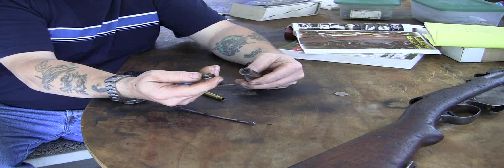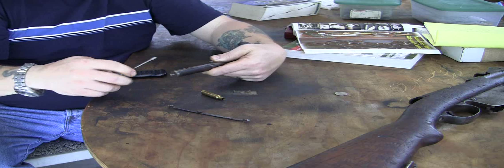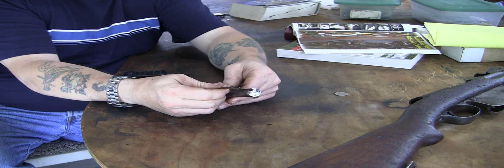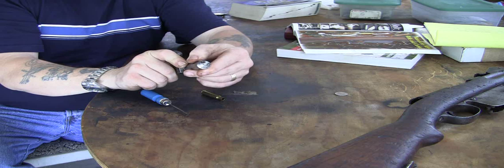Then you take your bolt face, place it in and turn it. There's a notch in there where the extractor goes, and a notch here. Where the extractor is, you want it to line up. Use a screwdriver to kind of line it up the last bit, so now the two pieces are lined together — the notch in the face and that. Take your extractor, get it in the groove, and just press down until you hear it snap. Now it's back in place.